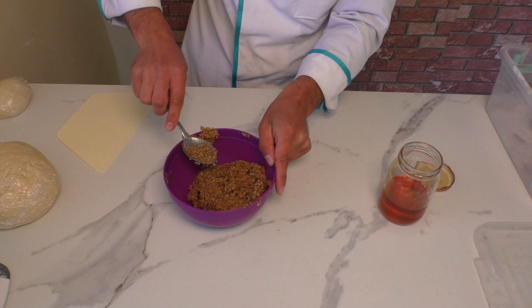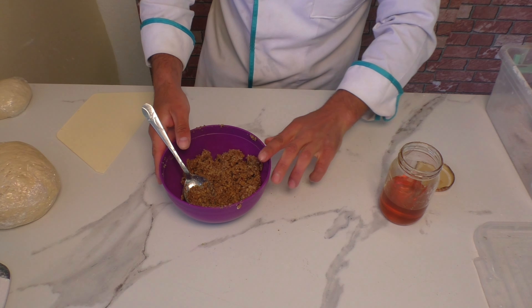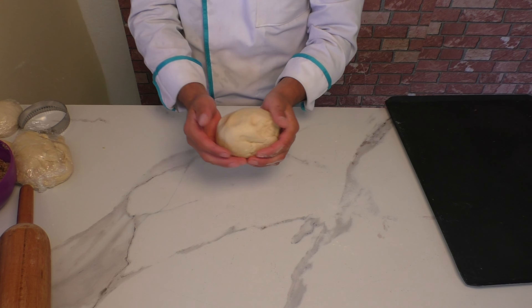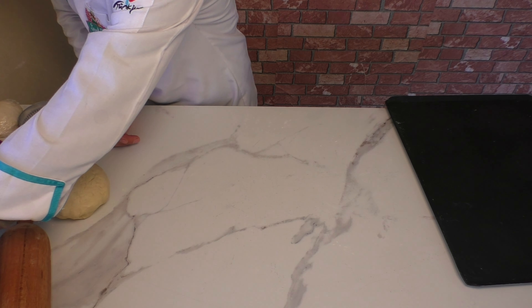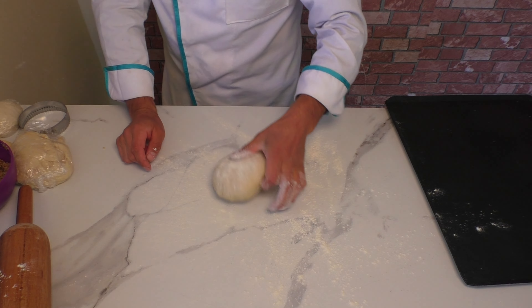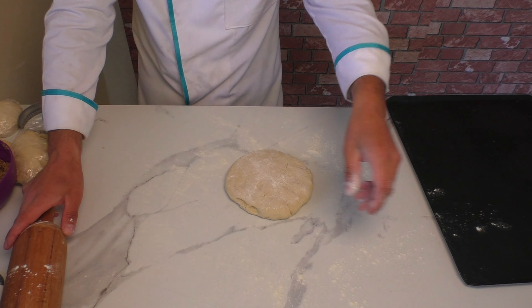Evet, bal yeterli geldi. İşte şöyle bir kıvamda bir iç harcı yeterli olacaktır. Şimdi hamuruma tekrar dönelim. Evet, hamurumun yarısını aldım, çünkü hamurun bütününü yaparsam çok olacak. Diğer yarısıyla farklı bir kurabiye yapacağım; hamurlar aynı, içleri farklı. Siz de hamurunuzu ona göre tutun; yarım kilodan fazla gelmesin, bütün ölçüleri yarı yarıya bölebilirsiniz.